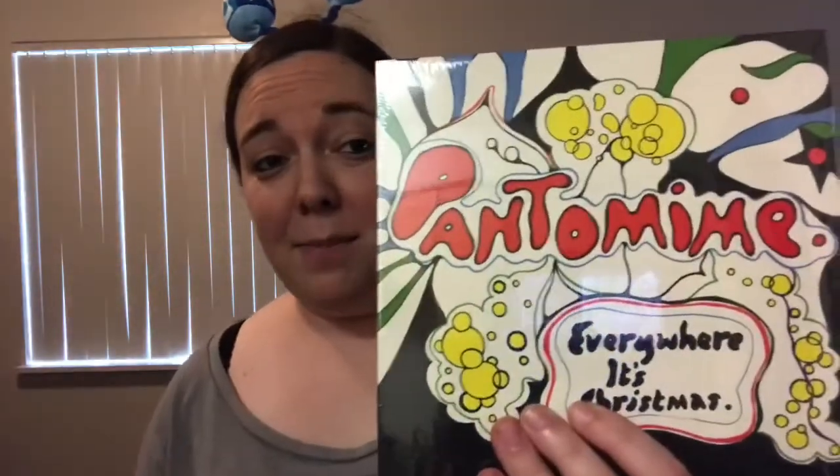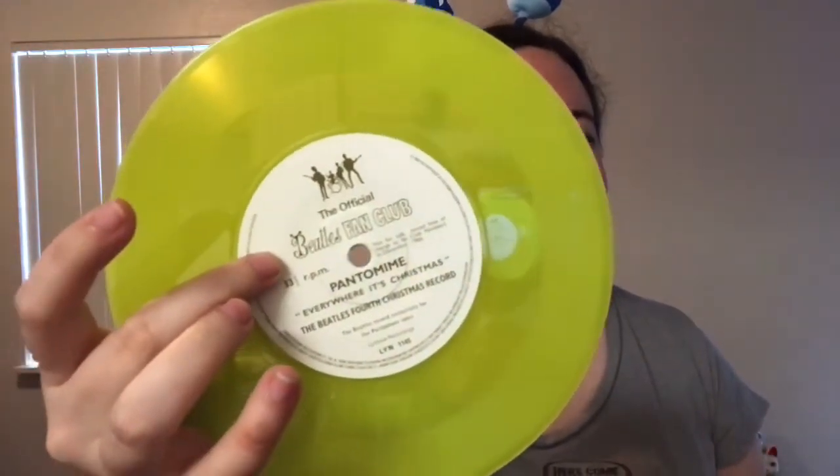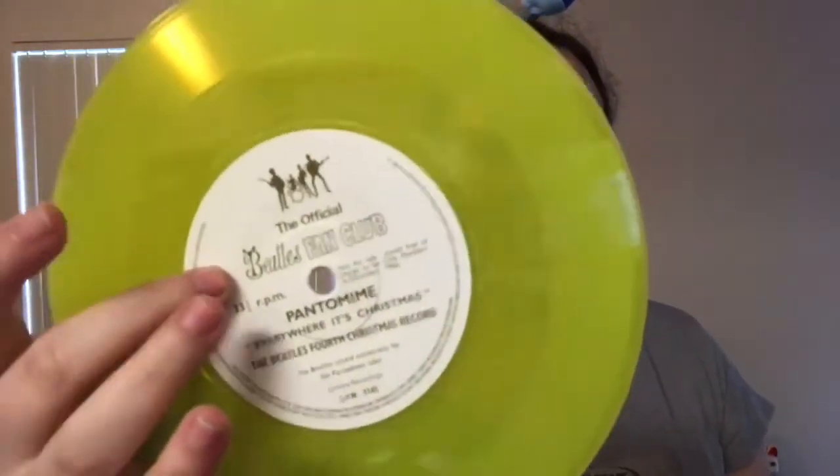Then you have 1966's Pantomime, and that of course is on what we like to now call Mean Mr. Mayo Neon Yellow Vinyl, with of course the logo on the back.